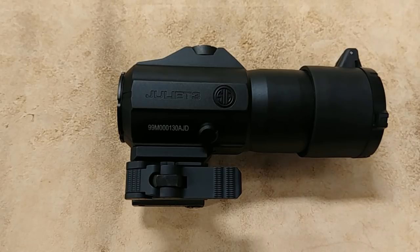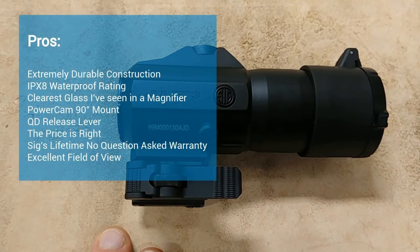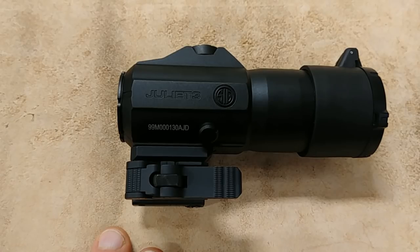Overall, I'm just blown away by the Juliet 3. I think it is the best magnifier on the market. With Sig now having the 3x, 4x, and 6x magnifiers, I really don't think there's another manufacturer out there with that type of lineup — particularly at this quality. The price is right, the quality is there, and the overall execution of this magnifier is just almost perfection. If you're in the market for a magnifier, I really recommend you check out the Sig lineup and compare it with the others.